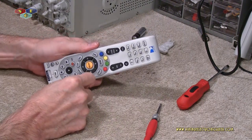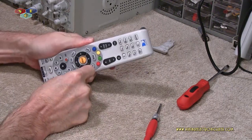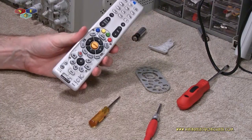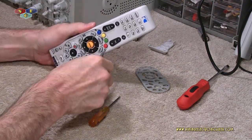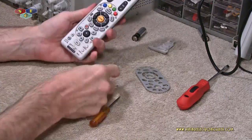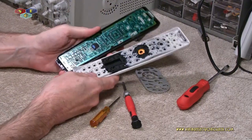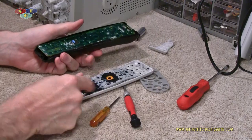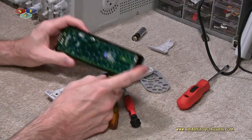Take a flathead screwdriver or other stabby device, come right up here to this bezel, and just kind of jab it in there and pull that off. There you go — what do you see? That's right: four more P2 size screws. And that's it — remove those, finish opening it up, and shazam — now you have access to the keypad and the board itself.